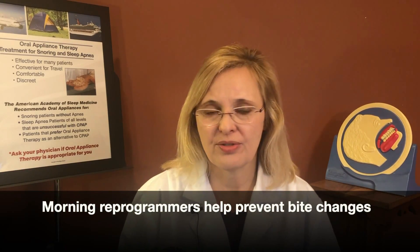Hi, I'm Dr. Lydia Sosanko, practitioner and educator of oral appliance therapy for the treatment of snoring and apnea. Oral appliance therapy remains a great option for the treatment of obstructive sleep apnea. One of the side effects that can occur with this type of treatment are bite changes — usually small bite changes, but they can be pretty moderate over time if they're not treated. So today I'm going to be making a morning reprogrammer, showing you how you can do this at home.